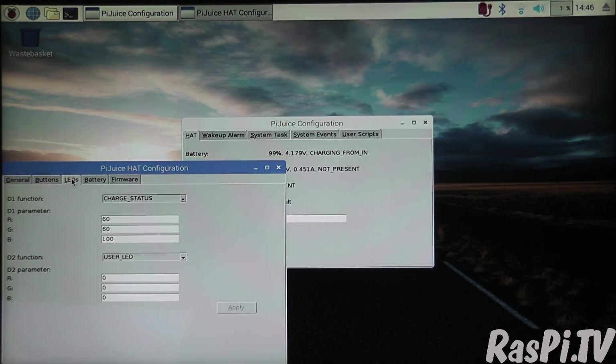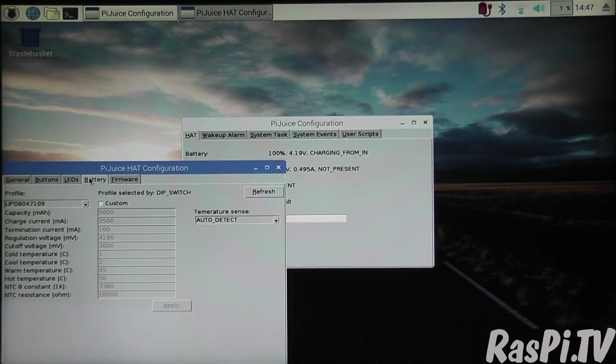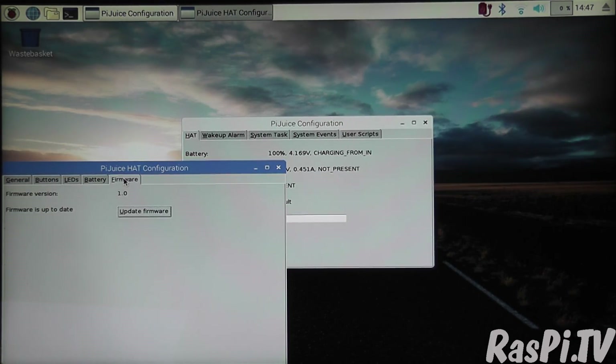Here it looks like you can make the LEDs do what you want. At the moment LED1 is the charge status indicator, with parameters for red, green and blue — and LED2 doesn't look like it's set. Here you've also got battery characteristics and the option to update the firmware, which I'm not going to do right now because it's working.